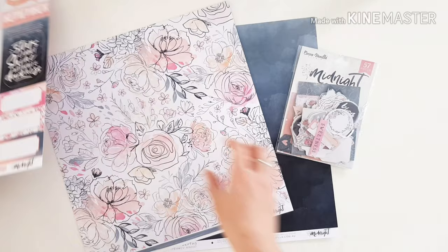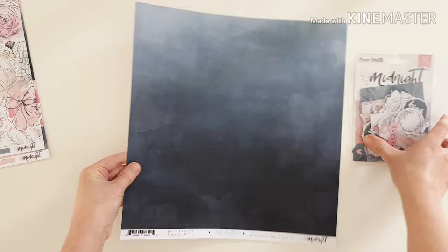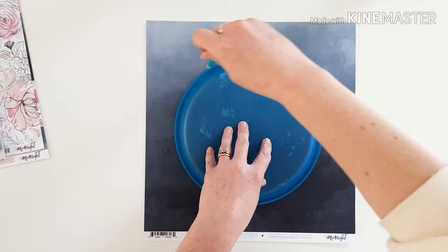I'm going to use that gorgeous paper for something special - you'll find it on the 'all the things' pattern paper. I love the blooms in this and I'm going to trim some of those out. This is 'bloom and grow' and it's indigo. The 'inky depths' pattern paper is of course going to be the base for my layout today.